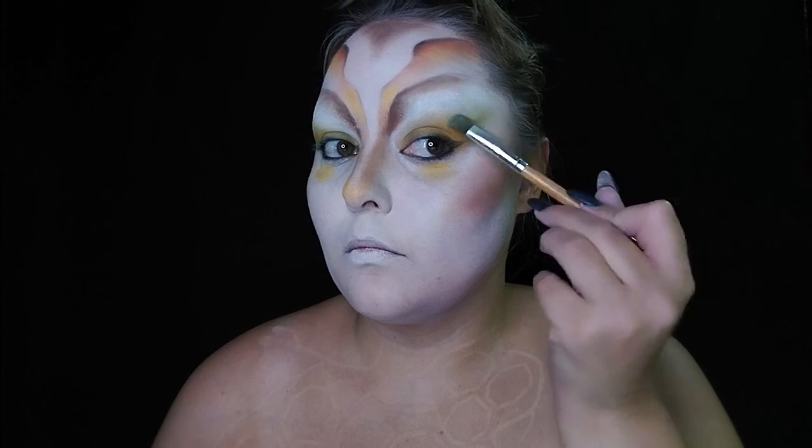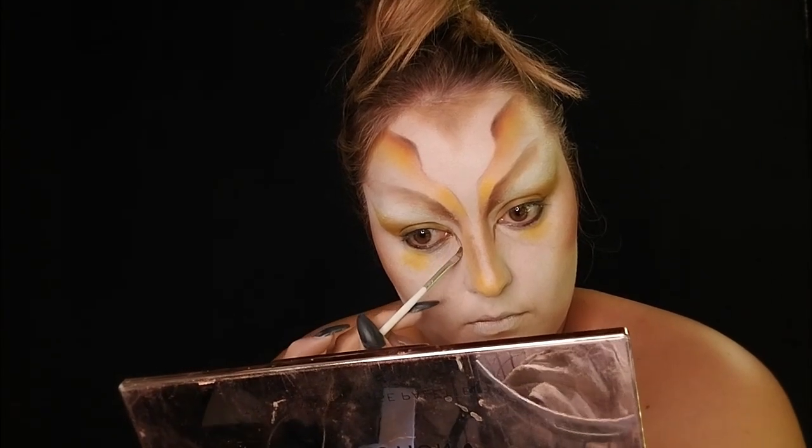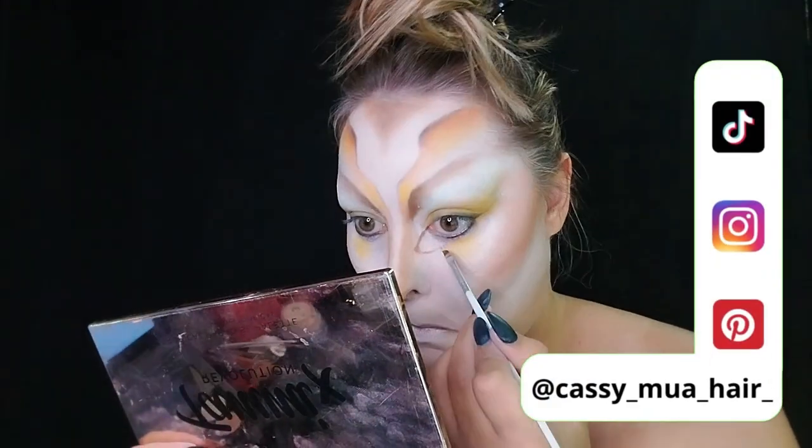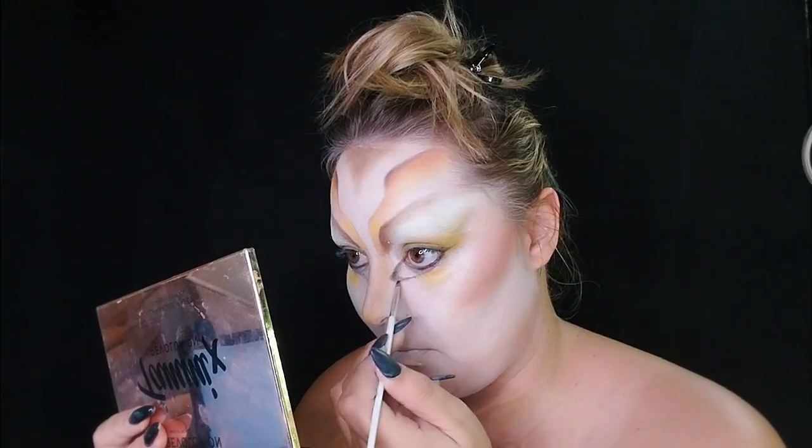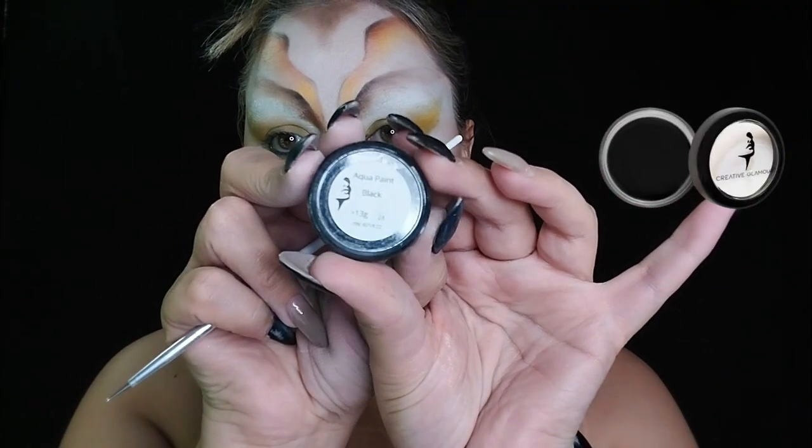As I said before, I like to sketch out before I commit to a shape, so I did that with the inner corner eyes. Once I loved the shape, I then started adding depth. Then I'm going to be grabbing my Creative Glamour black aqua paint.